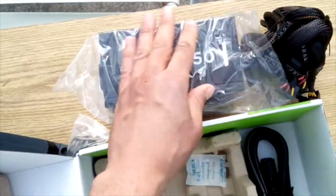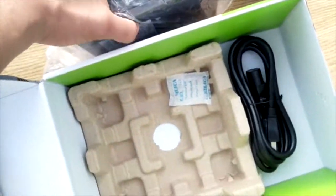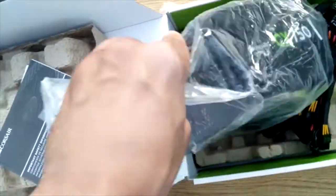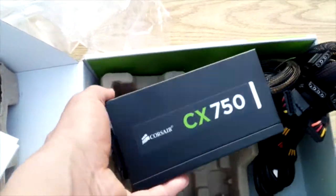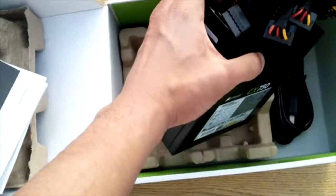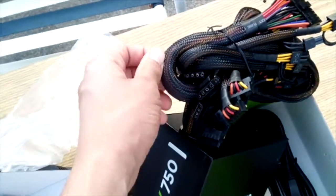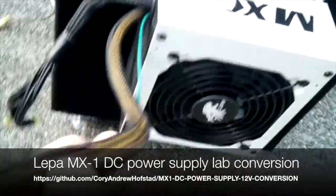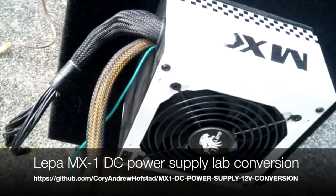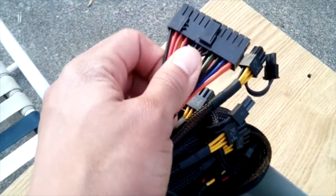So here's the power supply. This is a 750-watt power supply — standard power supply for a computer. This one is not modular, but it's really nicely braided, so we can use some of this mesh here, just like we did over there. We're going to be doing the same thing with a pinout of the board in there — I'm going to take it apart and see how we've got all the different connections and all the different colors.